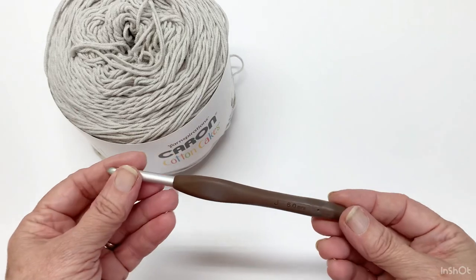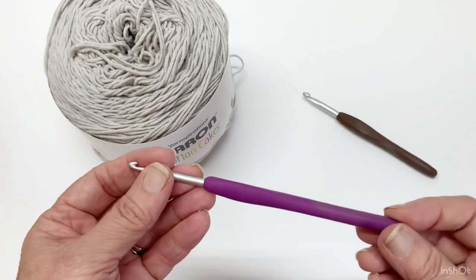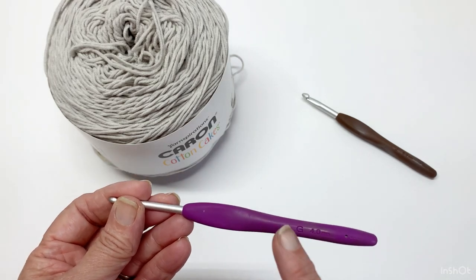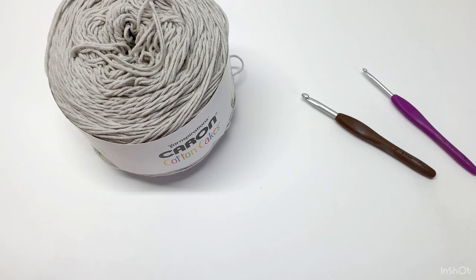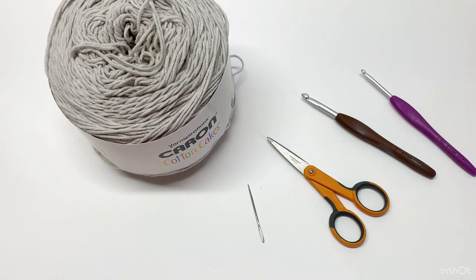Most of the cardigan is done with a J hook, 6.0 millimeter, and the trim on the edge, the shoulder seams, and the sleeve trim was done with a G, 4.0 millimeter hook. You will need those two hooks, a pair of scissors, a yarn needle, and you may need a stitch marker. A row counter would be nice as well.